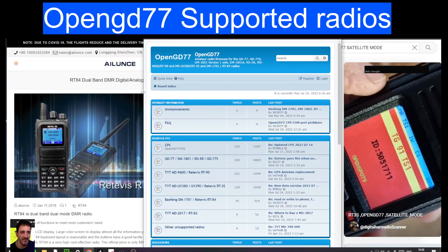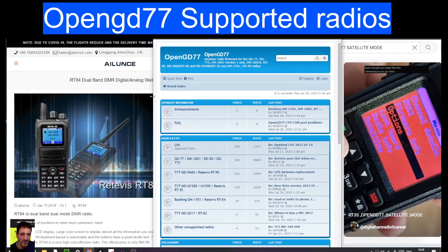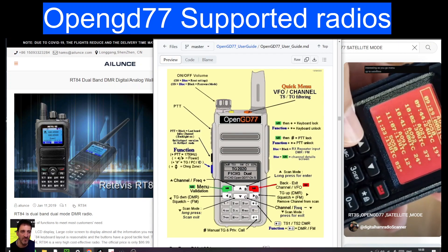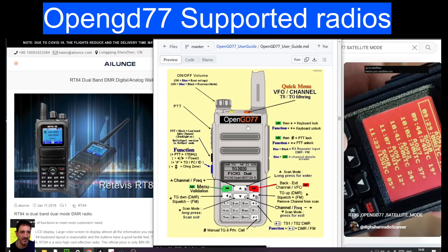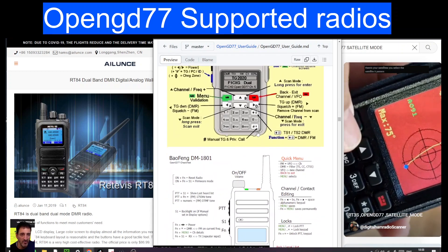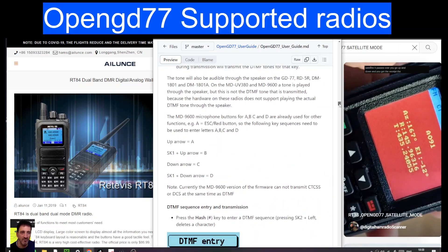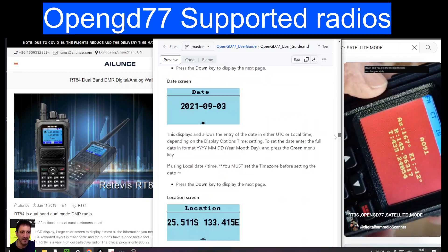So here is the Retivis RT84. Many people have this radio — nice-looking radio. Check out the links; I've got the user manual as well. This is more for the actual OpenGD77 radio. Lots of information here, and if you scroll upwards you've got a lot of information there too.